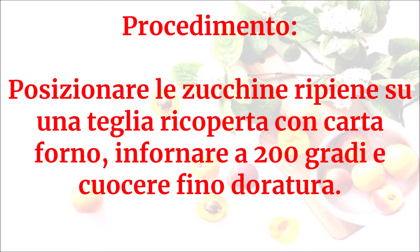Posizionare le zucchine ripiene su una teglia ricoperta con carta forno. Infornare a 200 gradi e cuocere fino a doratura.